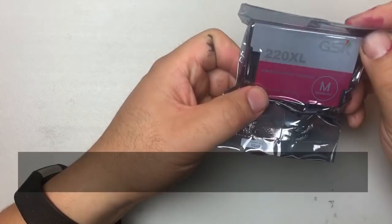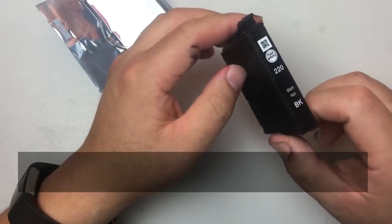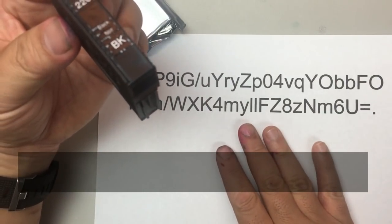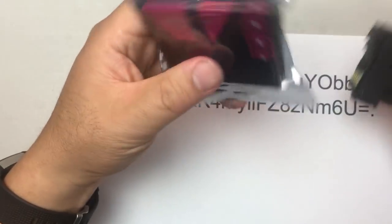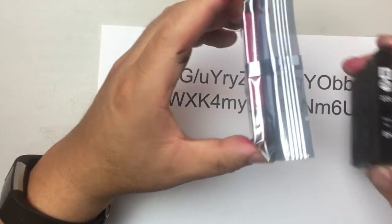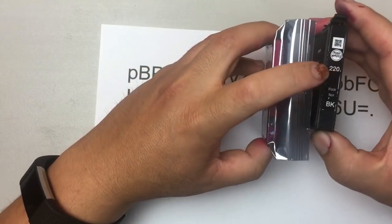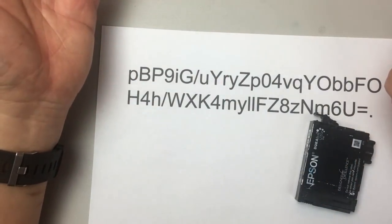What those people do is take a new Epson 220, record the encrypted string and serial number, then clone it onto another cartridge. Now there are two identical chips in the world. You can't use the clone in the same printer as the original, but you can make 100 copies and sell them to 100 different people on 100 different printers.